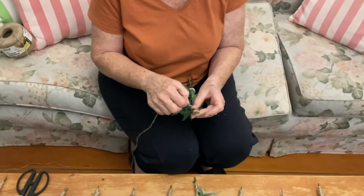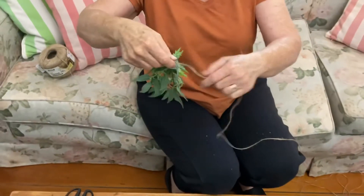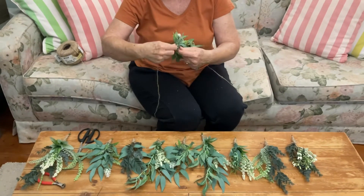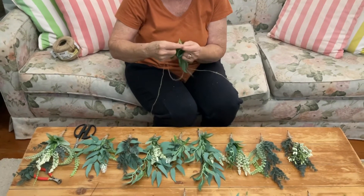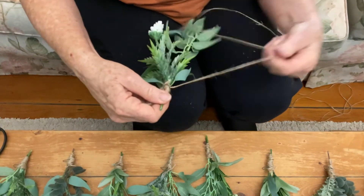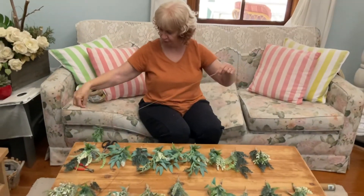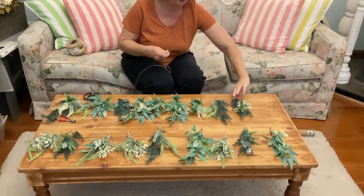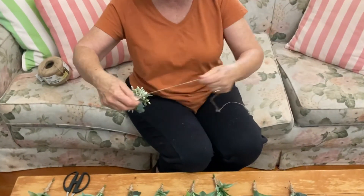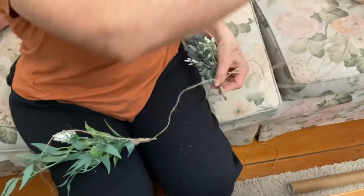I'm going to start threading them through — right to the end where it needs to be. Then I'm just going to wind that around once and push that little loop down, which will stop them sliding along the string. Then you drop that down, dip the next one, thread it through, and bring it down about a foot away from the first one.